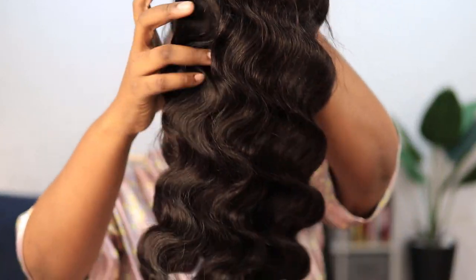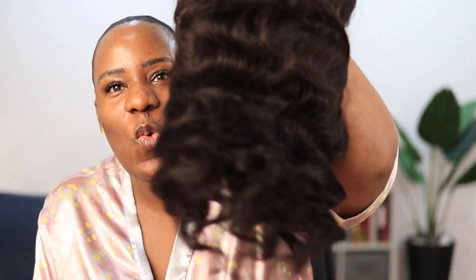So this is the wig — it is body wave. I've worked with this brand before and their hair is really good. It's 180 density, really full and really soft. Just look at this, it's really really soft and really beautiful.